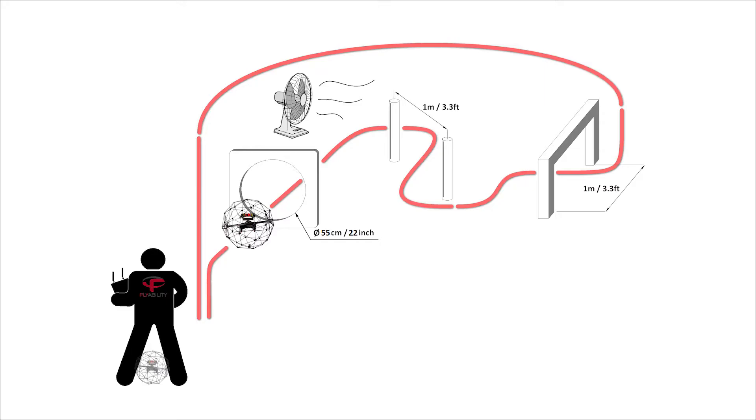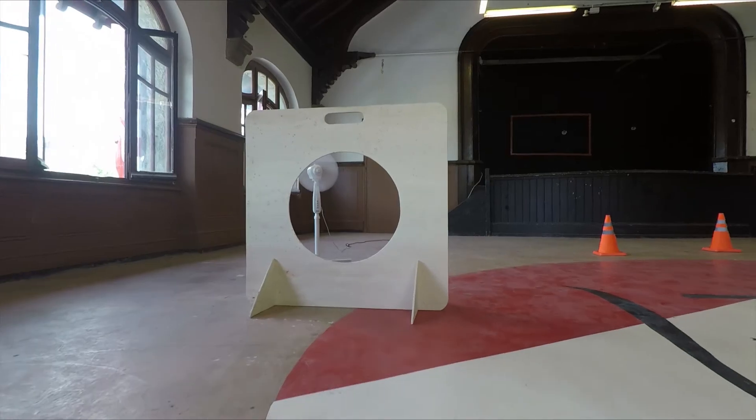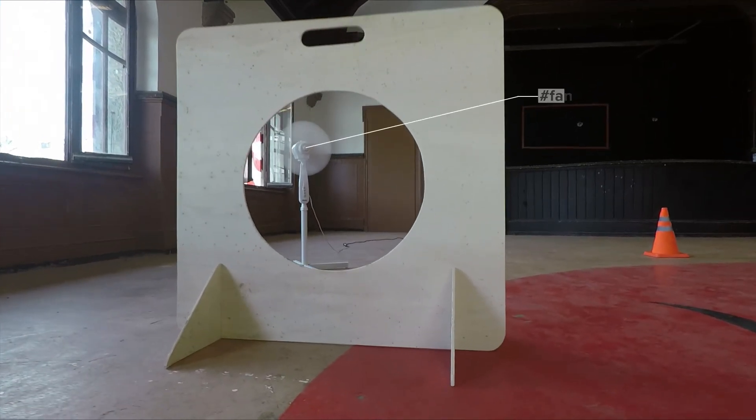This is the same obstacle course as in exercise 5. However, with an additional obstruction provided by the wind.